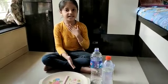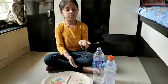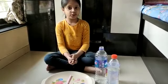Hello all, my name is Yesha Jagardariwala and today I am going to show you one science experiment topic: air pressure.